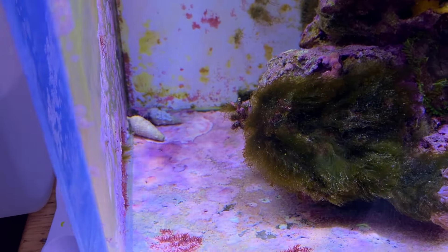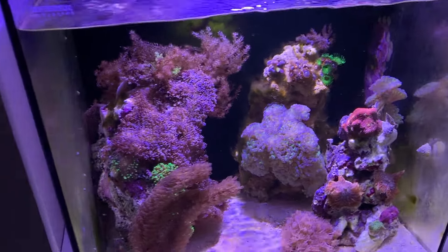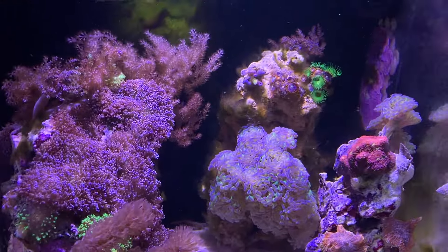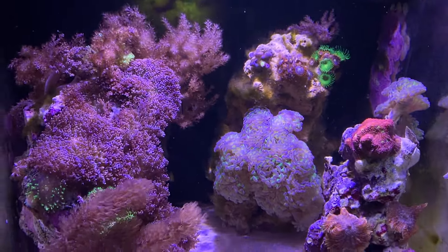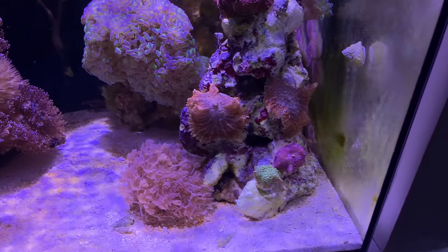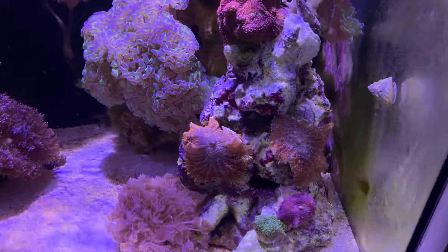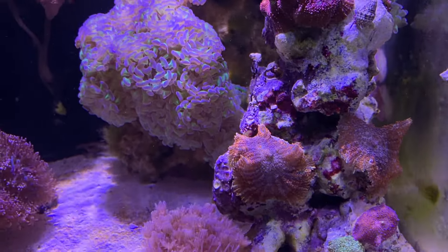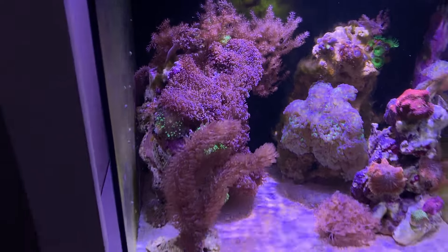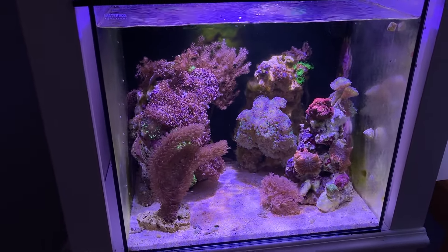How can we prevent the mini blooms? You really can't. The only way to prevent a mini bloom is by establishing the live rock in another established tank, probably for months, with a large amount of coralline algae on it. Then when you put it into the new tank, you lower your risk of a mini ugly stage on that particular live rock.